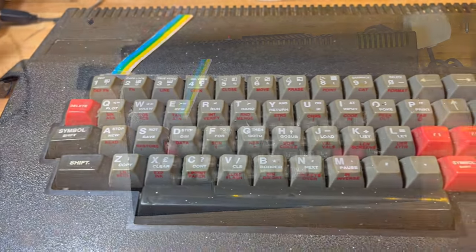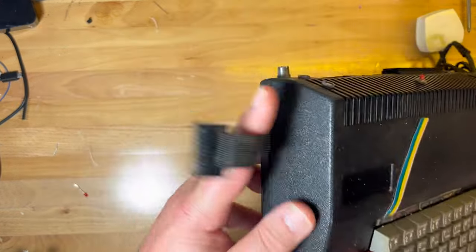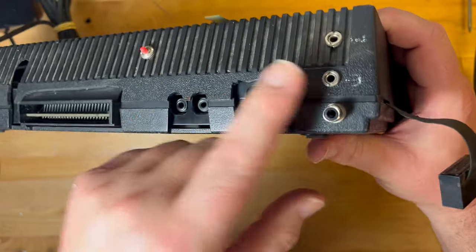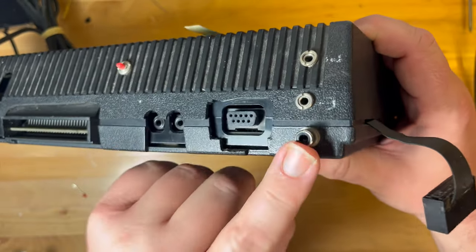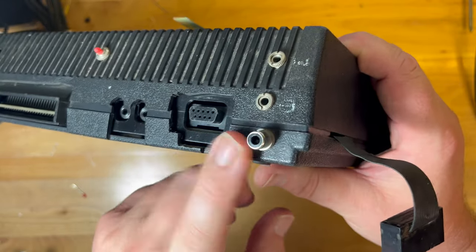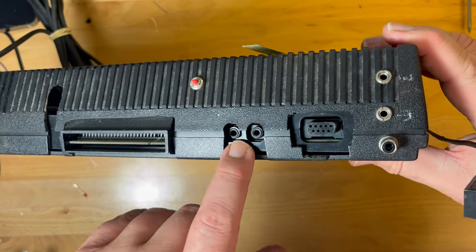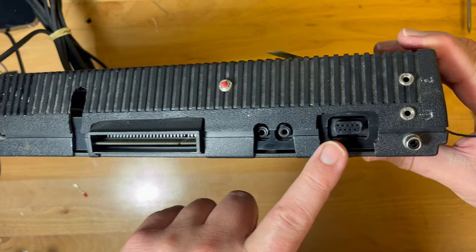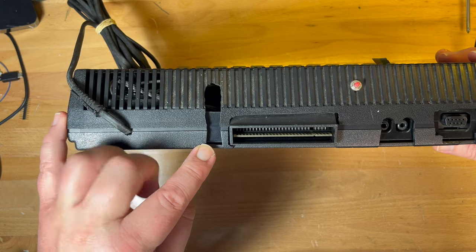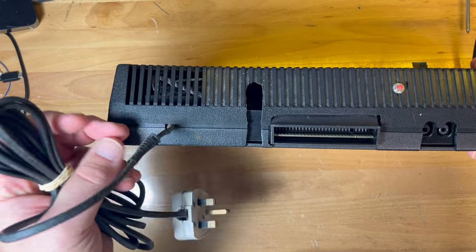Let's have a proper look at it. With keyboard, micro drive interface there on the side. On the back here, I assume we've got cassette — I'm not sure if this is composite or UHF, whether it's baseband or not. I guess we've got a repeat of the cassette interface there, joystick interface as well, expansion, a hole for something, and the power cable there.